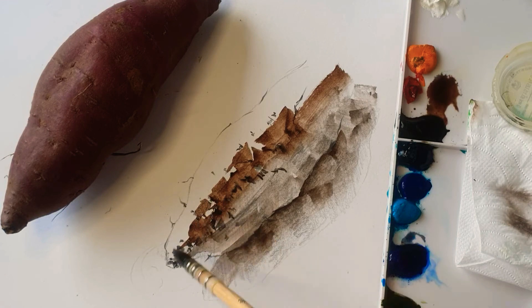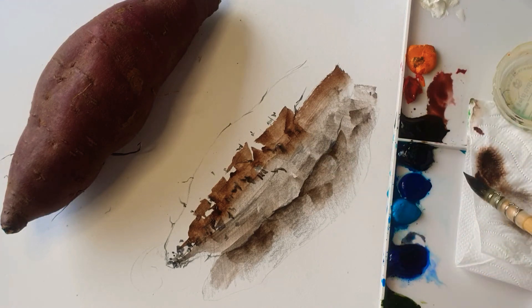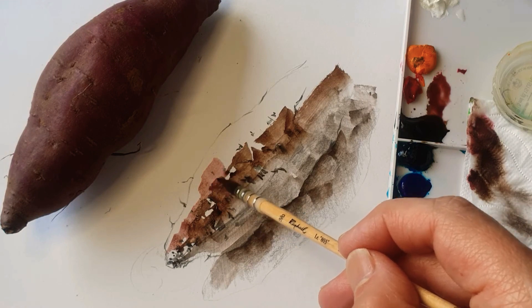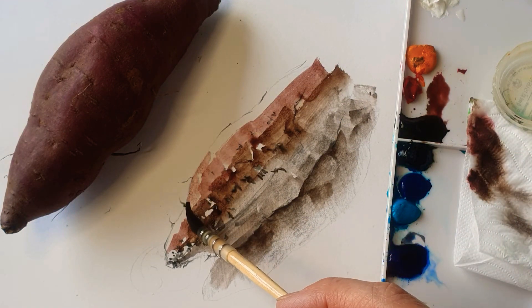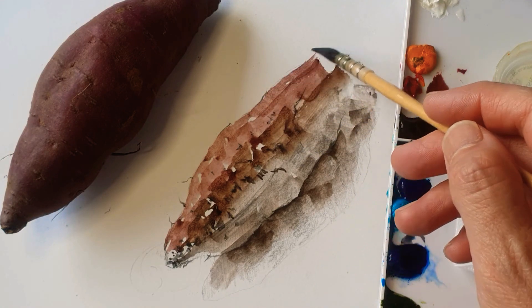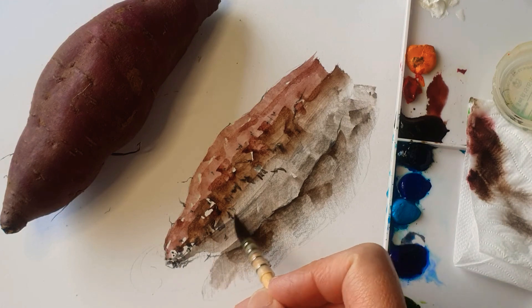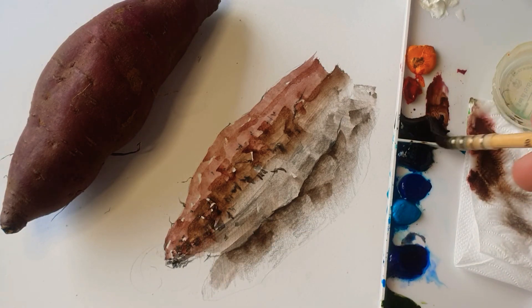This is a medium tone, and then it's going to be brighter than this. I'm adding more water and then more Permanent Rose — it's quite red. So I'm adding more brownish color like Van Dyke Brown and controlling with water. Like a purplish and rose color. Even though this part is quite bright, I'm doing more hair detail here because I'm going to put the dark accent over there. Just simplify.